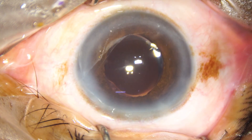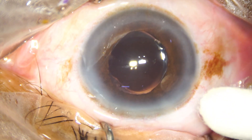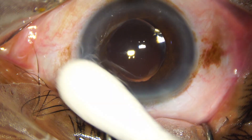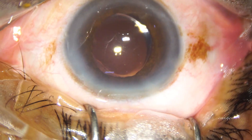Wait — surgery is not yet over. We have to check the wounds with a cotton-tipped applicator, apply a few drops of moxifloxacin over the ocular surface, and then conclude the case.